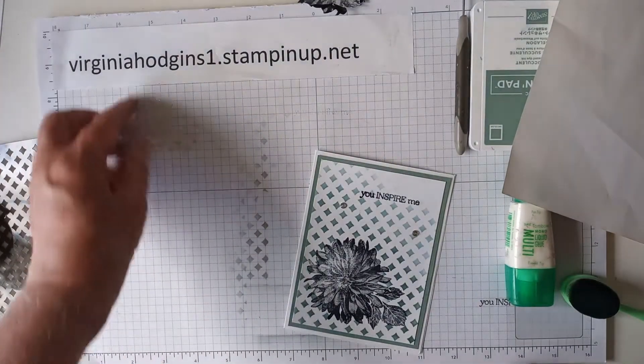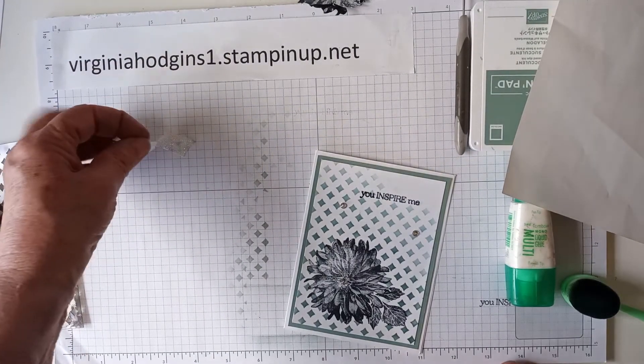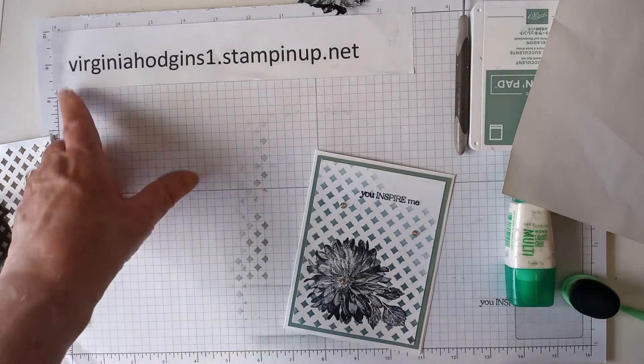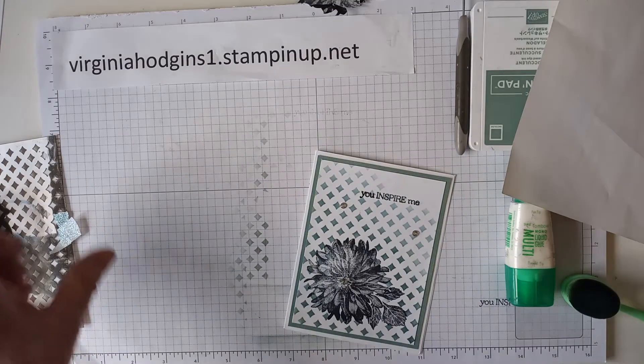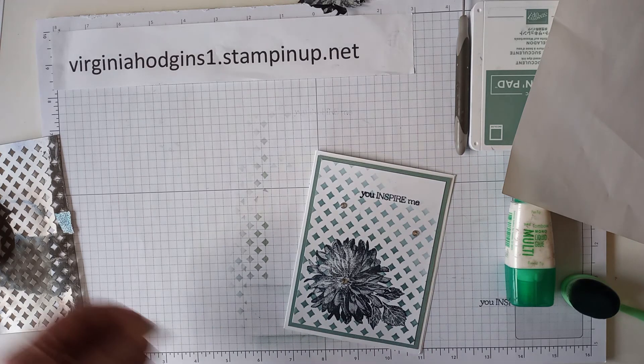If you would like to buy the Delicate Dahlias stamp set, I would love it if you would buy through my shop. The address is virginiahodgins1.stampinup.net — I'll put the link down below the YouTube video when we're done, and I'll put the link to the Masking Magic as well. Thanks for watching, talk to you later, bye bye.